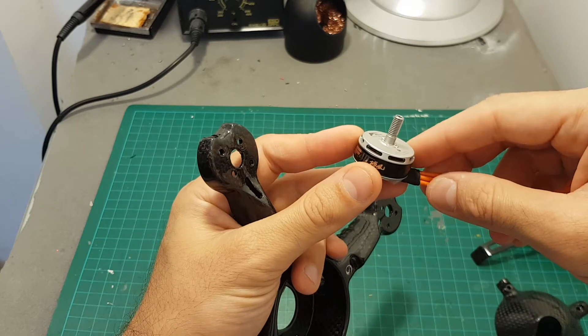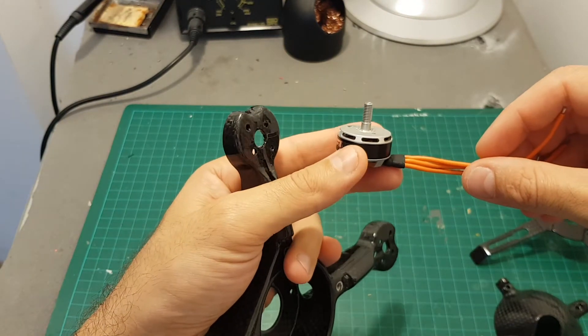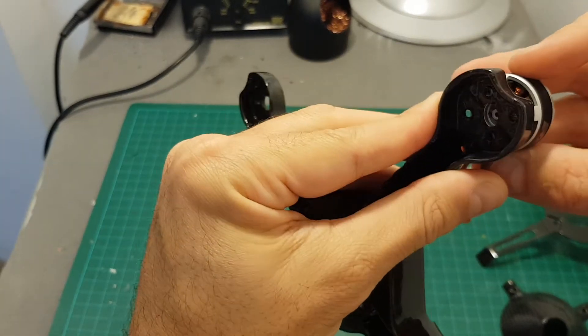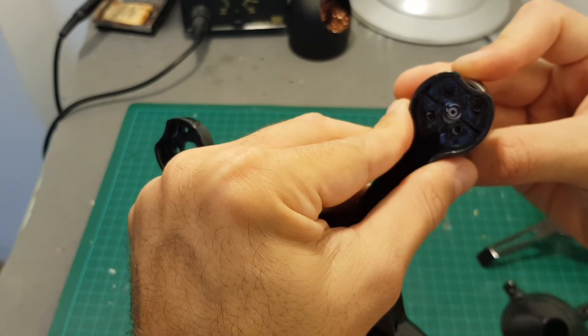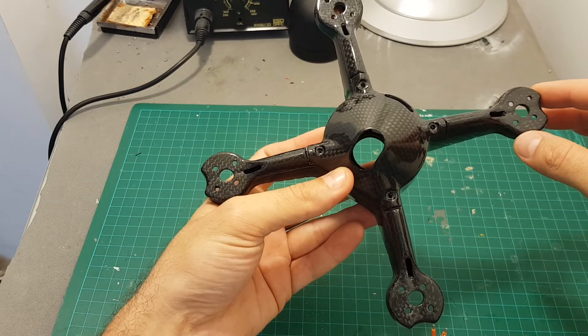In this build I'm going to use the T-Motor F40 Mark 3 — these are 2600KV 2306 motors. The recommended motors are 2204, 2205, or 2206, but these motors are going to do fine. You do have a degree of flexibility in choosing your motor; I can fit these 2306 motors without any problems.